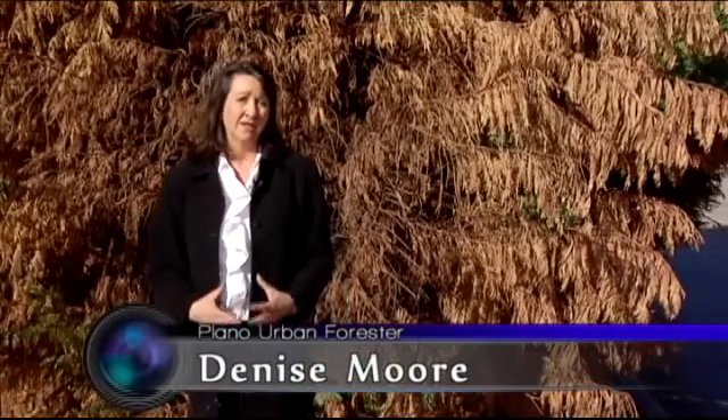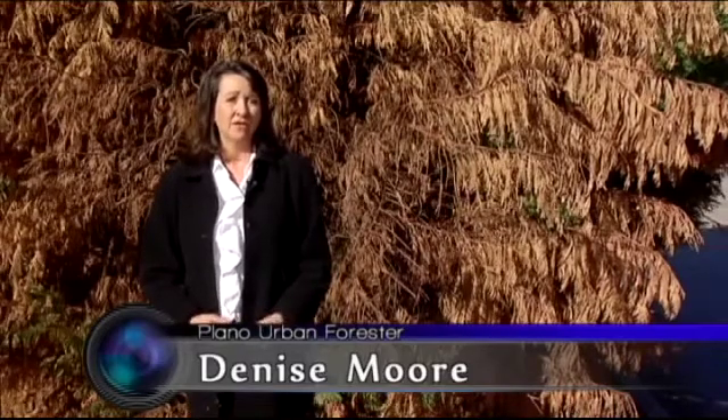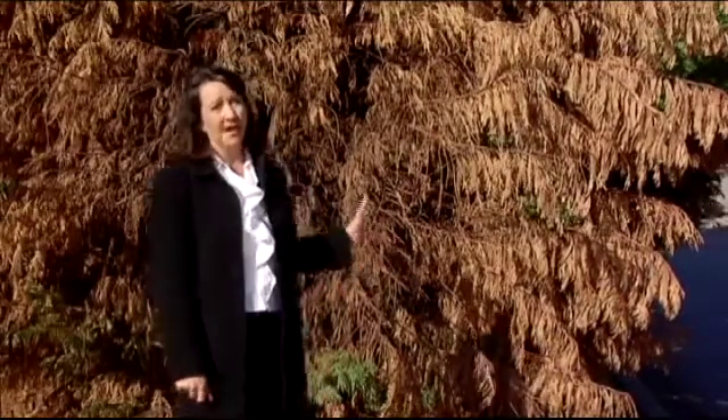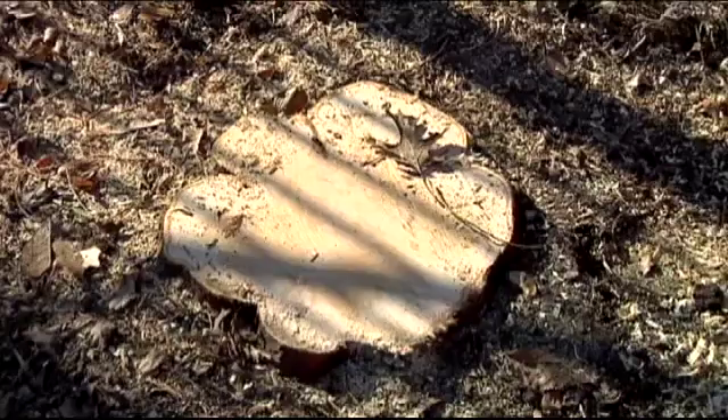We lost trees, but we don't know the full extent of the loss due to the drought. We know the extent of the loss due to drought-stressed trees, such as these Leland cypresses here at Parr Library. These trees were drought-stressed and not a good species for this area, but it was the ceridium canker that actually killed them. Now we're removing them and hoping that once the drought abates, we can plant new trees in this area.